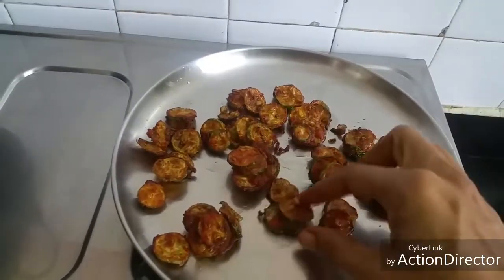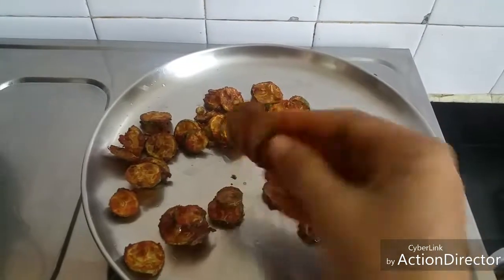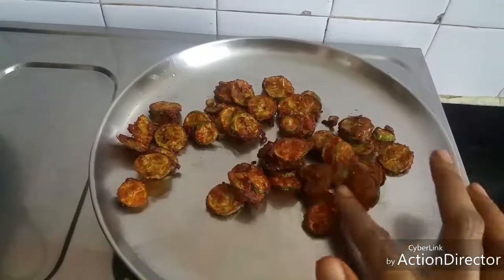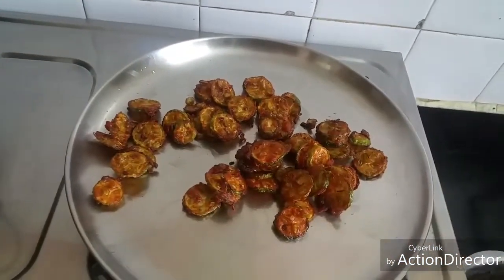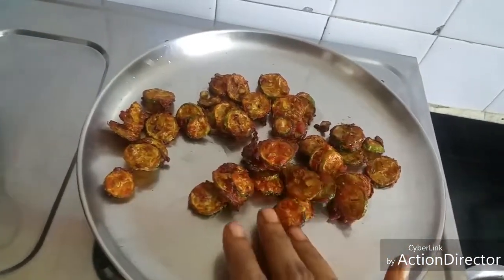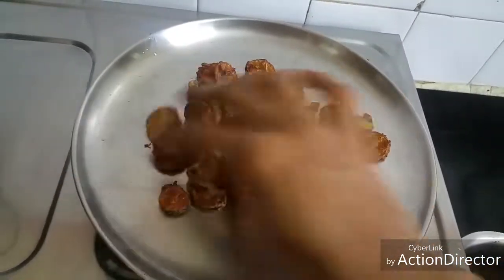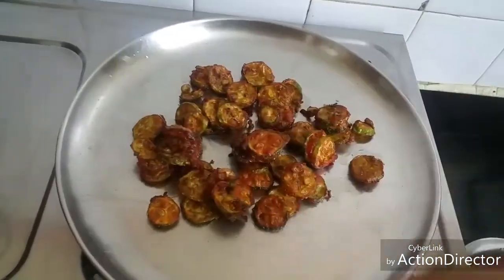The pieces are nice and crisp — you can see. They taste very good. In case you don't want to fry this in oil, you can make it like a poriyal by adding just one or two tablespoons of oil and cooking it that way. It will taste good too.